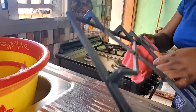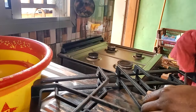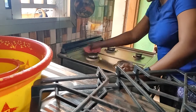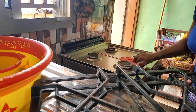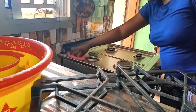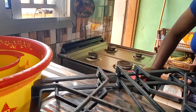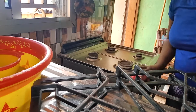Maintenant je vais nettoyer ma cuisinière. Je n'aime pas cuisiner sans avoir passé un coup de chiffon, quel que soit ce que je veux faire — même si j'ai nettoyé la veille, je passe vite fait, parce que peut-être la nuit quelque chose est monté dessus. Je nettoie toujours pareil, et pour le plan de travail je fais vite avec mon mélange de vinaigre, bicarbonate de soude et eau, avant de faire quoi que ce soit.